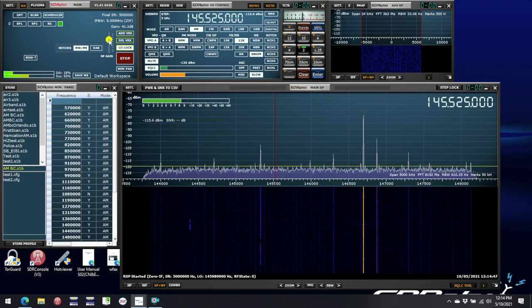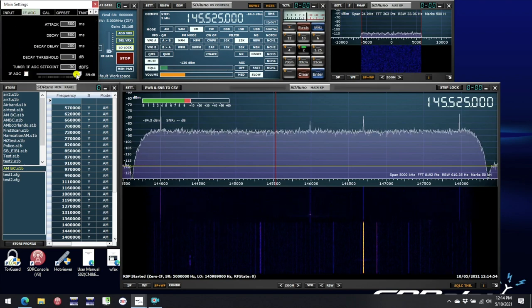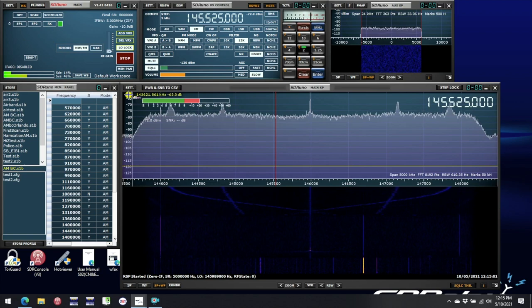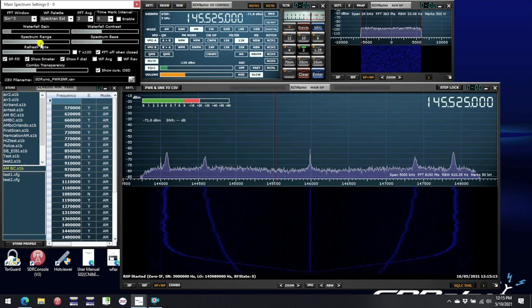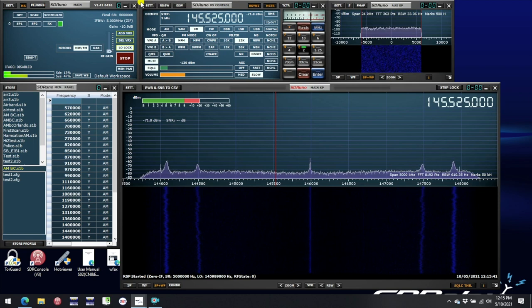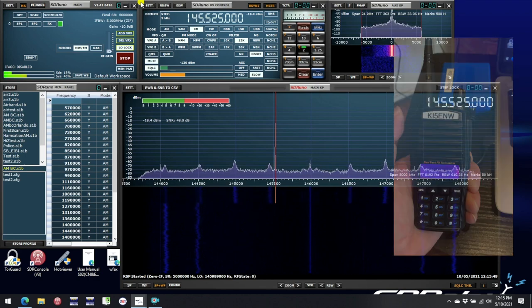So what we need to do is make some settings adjustments and try that experiment again. First I'm going to reduce the RF gain to minimum, then open up the settings window, go to the IF AGC and turn that off, and move the IF gain settings down to its minimum value also. Having done that, it's necessary to change the way the display appears — move the bottom level down and then change the scale to bring 0 dBm into view. 0 dBm is the threshold at which damage may be caused to the RSP if that level is exceeded for any length of time. So now if we repeat the experiment, as long as signal levels remain below 0 dBm we should be safe. Now once again I'm going to hold the handy talkie close to the RSP1A and key the mic — let's see what happens this time. That's much better and we can see the peak is below 0 dBm.